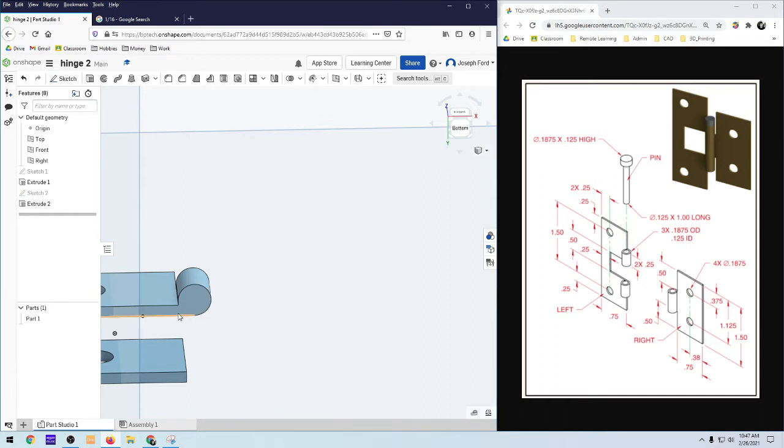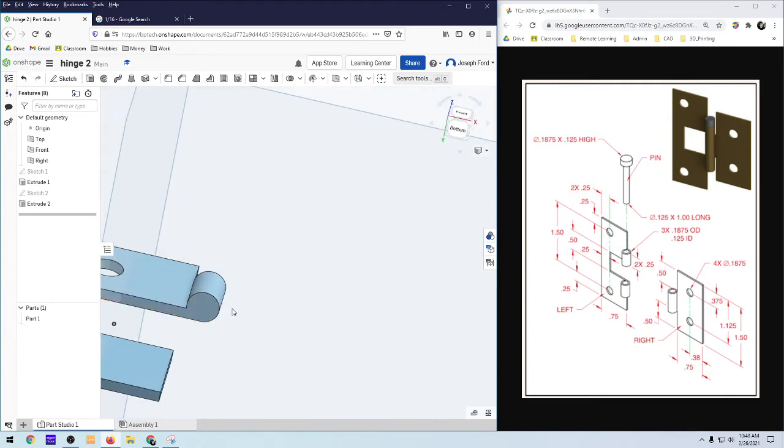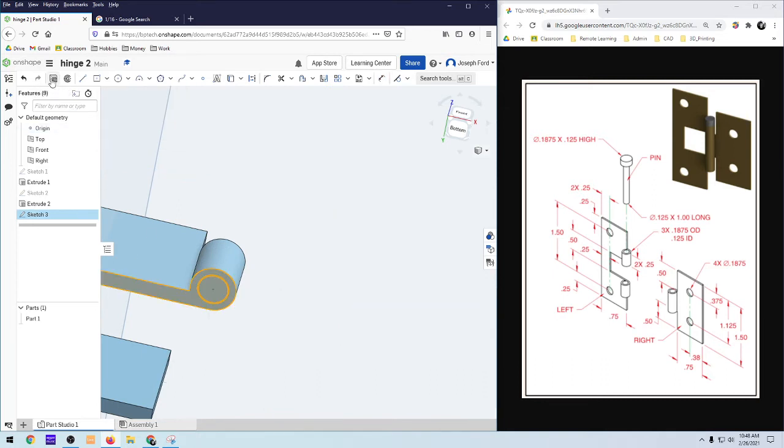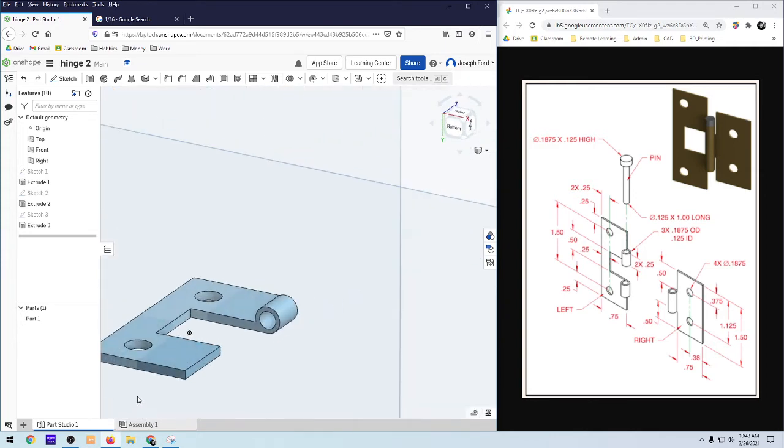Now I'm just going to cut a hole through it. I'll sketch on this face again, put the circle in the center — make sure you snap to the center. Dimension this out to 0.125, it's black and fully defined. I'm going to remove this time, so select Remove. You can do Through All — it doesn't really matter since we're not adding parts to the end. As long as it cuts through the part, you're good. Check it off — we're good.